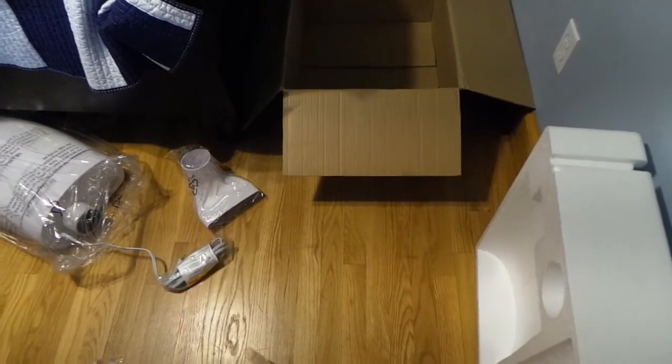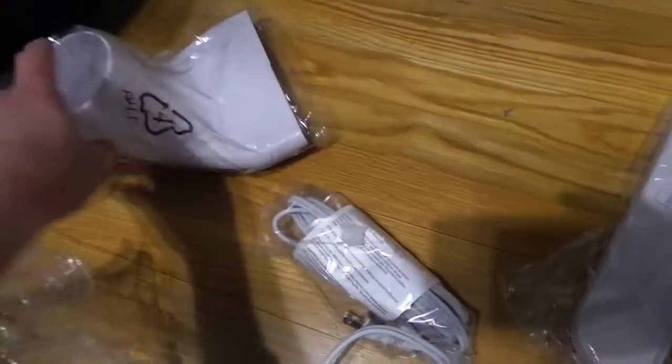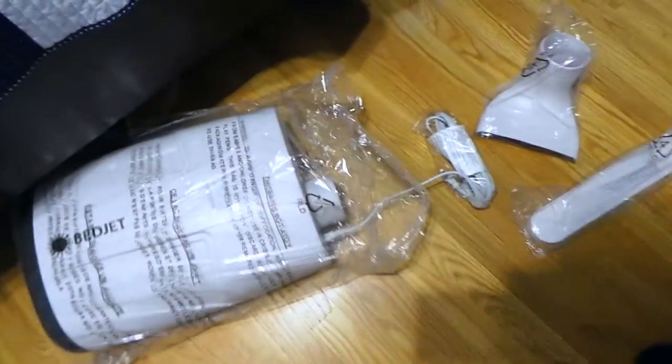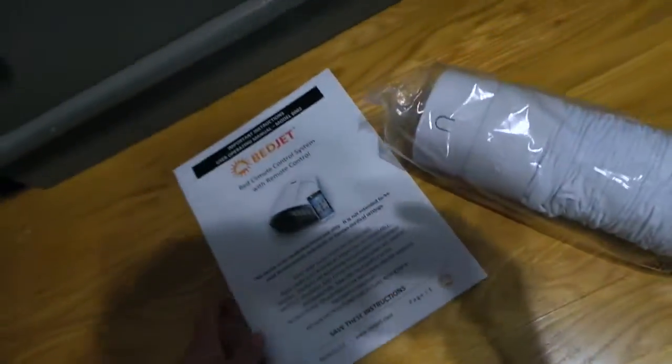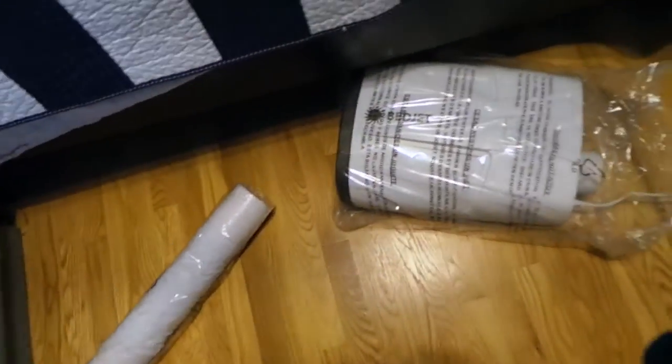We're doing an unboxing of the BedJet. I already took most of it out — it came in big foam containers, which is nice. Everything seems to be intact. This is the bracket for the hose, this is the part where air shoots out, so this is the actual BedJet itself. Got the hose, the instructions, and the remote.